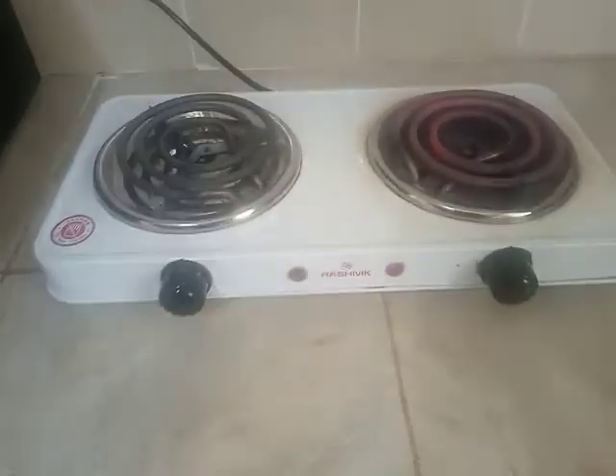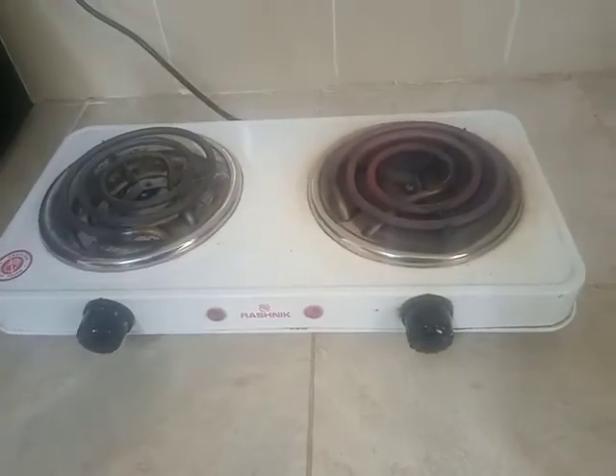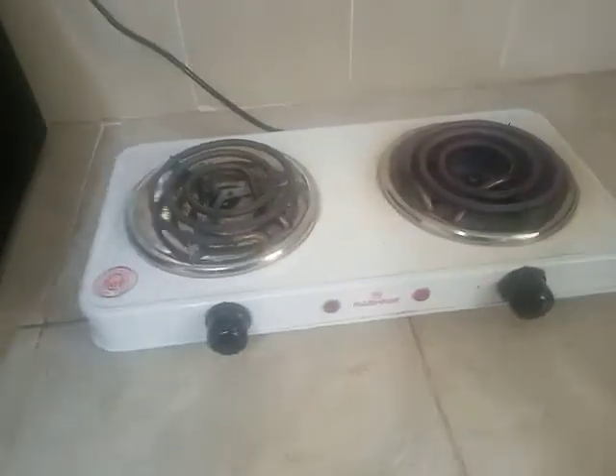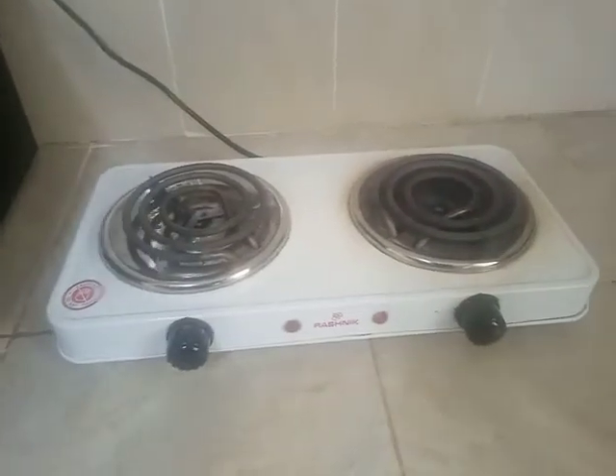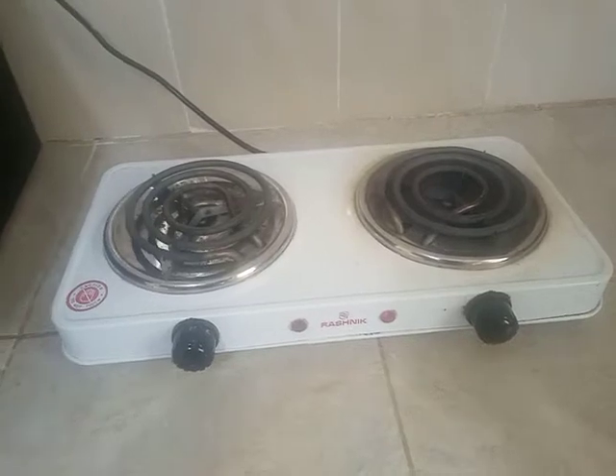On the bright side, it's a small cooker you can easily carry in a carrier bag and you can go with it somewhere. You can travel with it and you can use it to warm your food items as long as you have access to electricity.